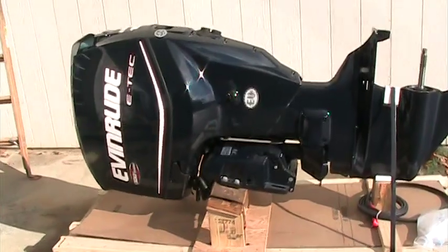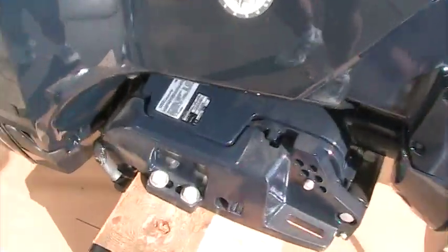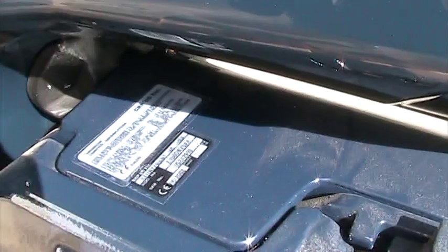It's a 2008 model and I will zoom in on the data plate here, just in case you have any questions.